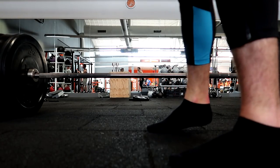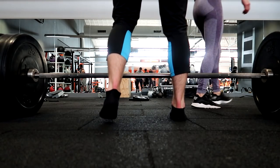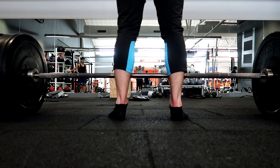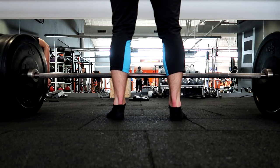Deadlifts. So we're going to start from the bottom and going up. The first thing we're going to be looking at is the stance. For a conventional deadlift, you're going to be with a shoulder-width stance. I like to point my toes outwards just a little bit — this gives me a little bit more balance when I put up the weight.